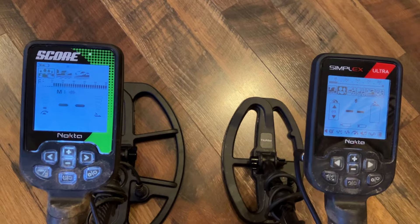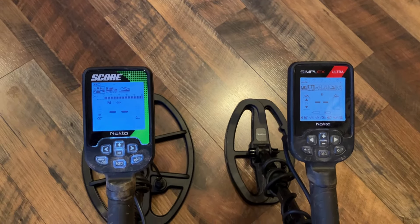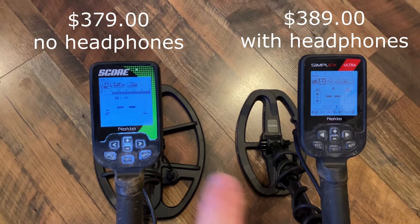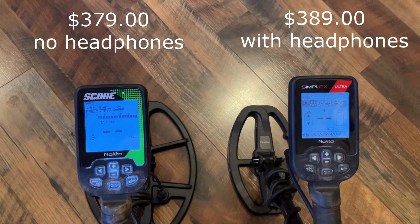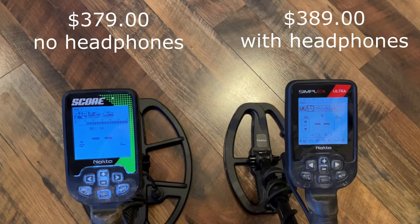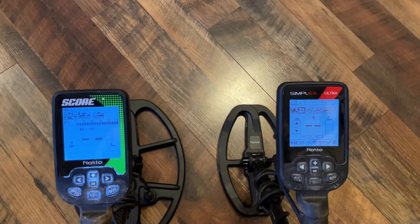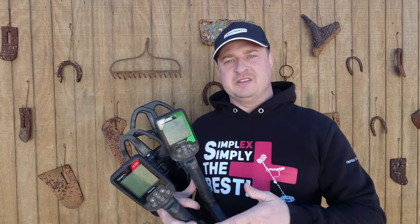Both are great machines — I've found silver coins and rings with both, and they both have great depth. The price is very similar. I'll put Kelly Co's prices on screen since that's who we affiliate through. These are great as a second machine, a machine for someone else, or just because we're addicted to this hobby.